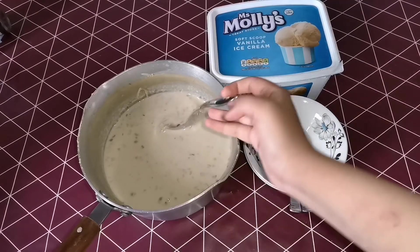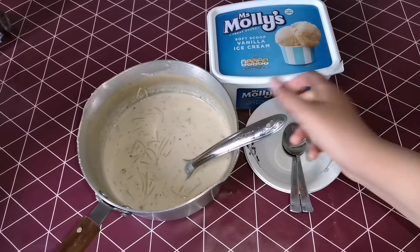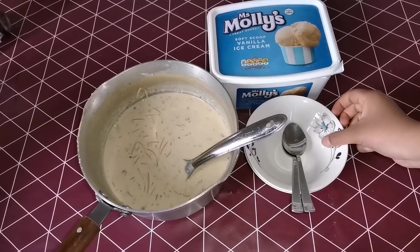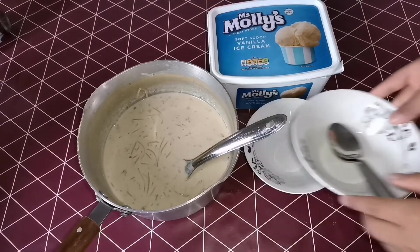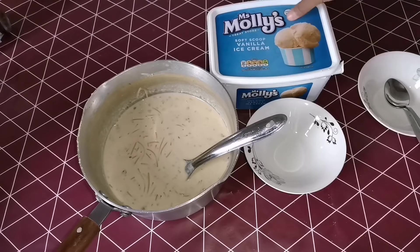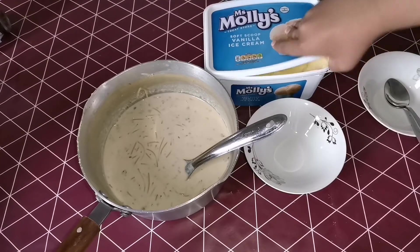So guys, the faluda day is actually here. I am going to make this — it's very easy. I am going to put it on the table. I have vanilla ice cream and now I'm going to make my ice cream and then I'm going to make my fludda.